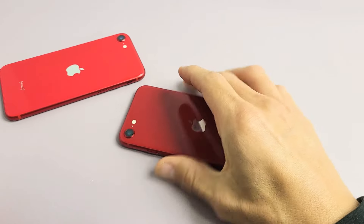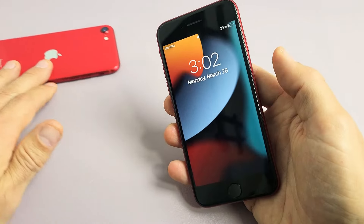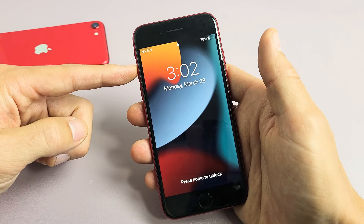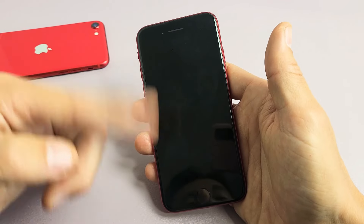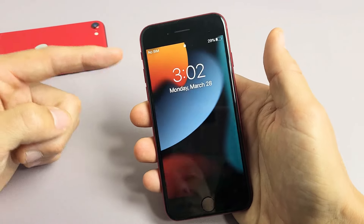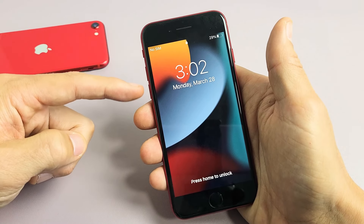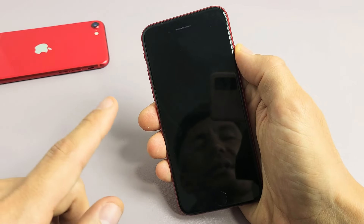The first thing we want to do is if you have a case on here, go ahead and take the case off. Then from there, we're going to force it to restart using a special key combination. So pretend I'm stuck in a boot loop here. What you want to do is press the volume up, volume down, and press and hold the power button. Do not let go until we see the Apple logo.